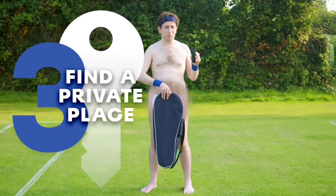Step 3. Get some privacy. If people have to see your balls in public, they should be shaved.